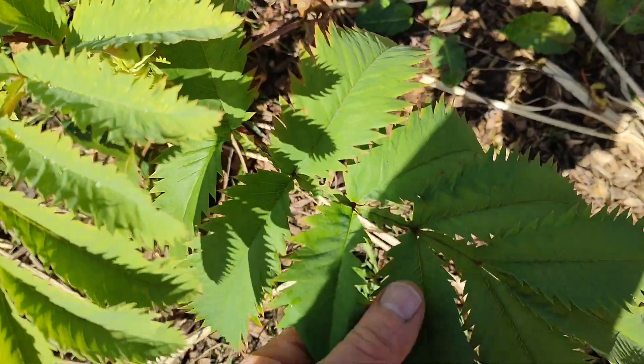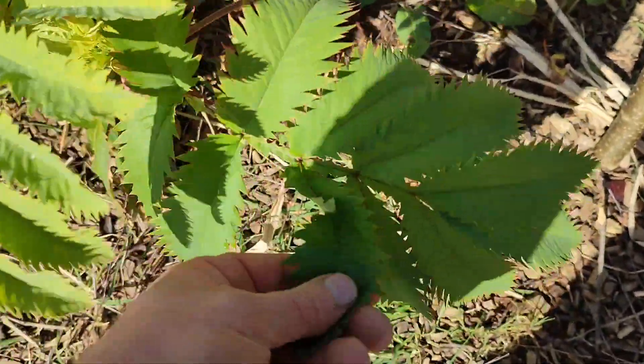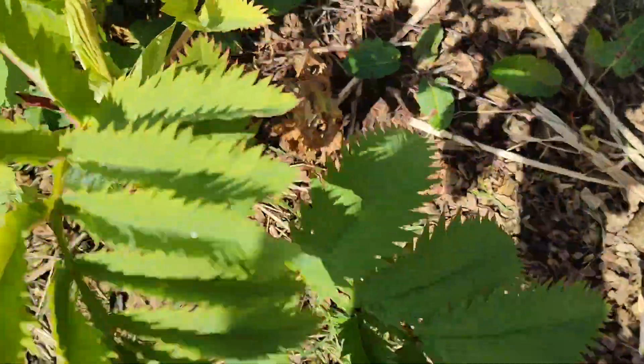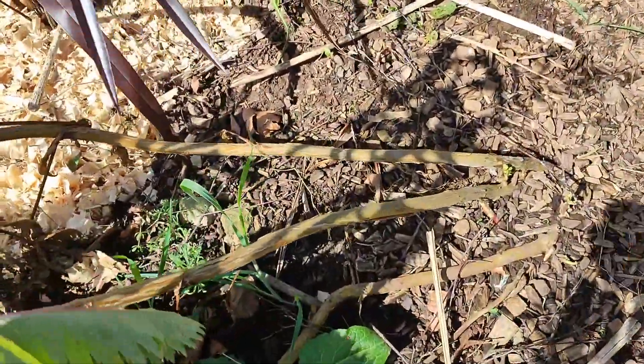This is a plant I can never remember the name of. But when you rub your hand on the leaf, it smells like peanut butter. This shrub never got any protection whatsoever.